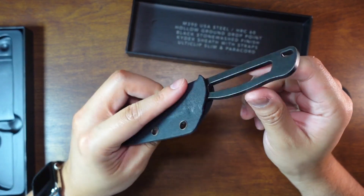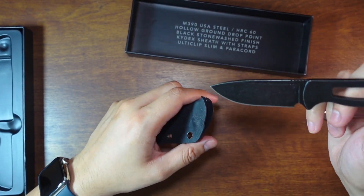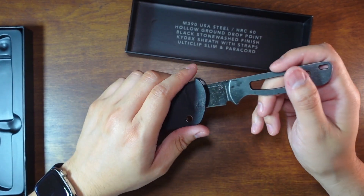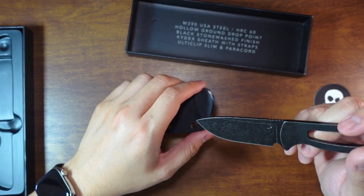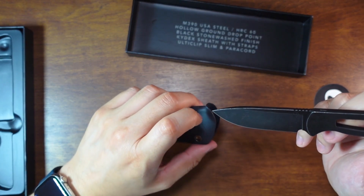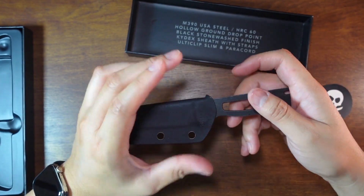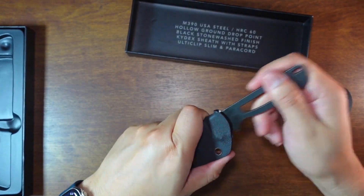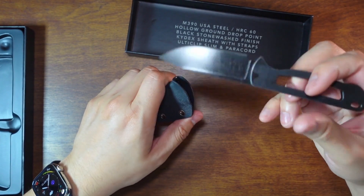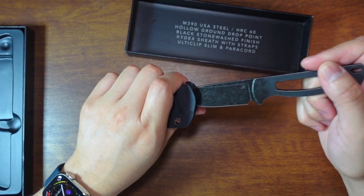On the Facebook group, somebody was apparently scratching their blade getting it in and out of the sheath. I don't know how you could do that — let me try it. Yeah, no, there's no issue. Unless you get a little rock or something stuck in there, that might scratch it up.